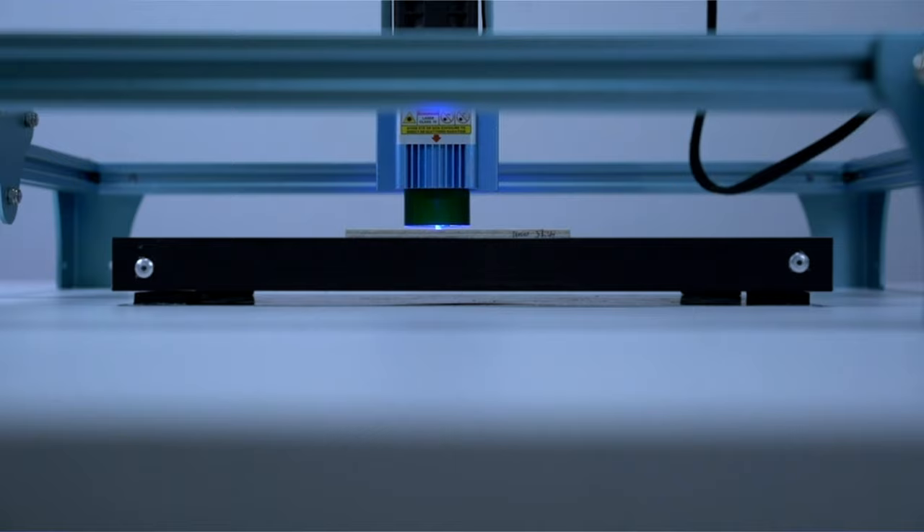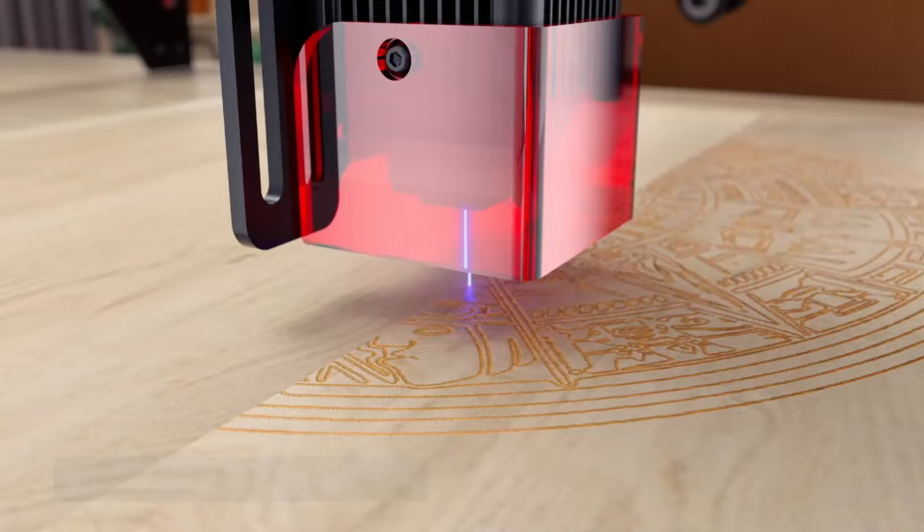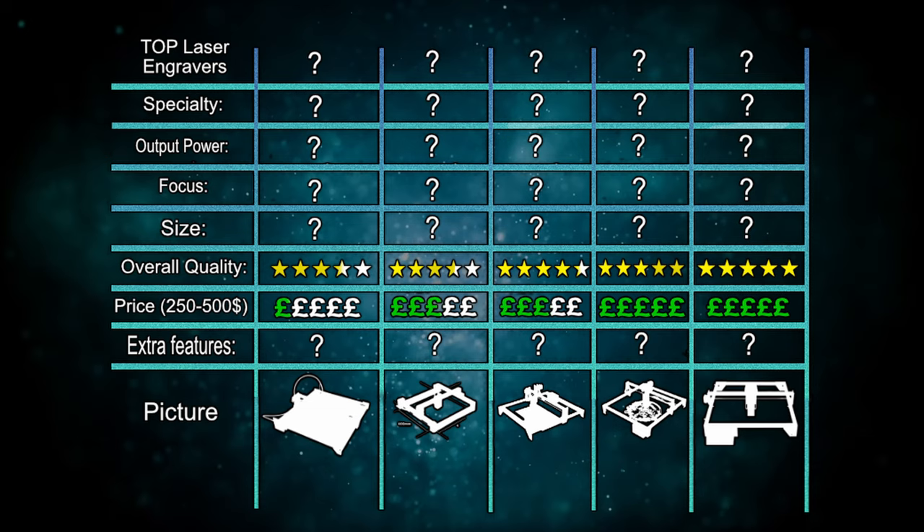Some machines provide extra safety features like an auto-off mode, which works if one area gets too hot or the machine is knocked over. Links for the machines can be found in the description below. Make sure to stay for number one because it provides amazing features for the price, and there's also a nice comparison chart of all the engraving machines at the end of the video.